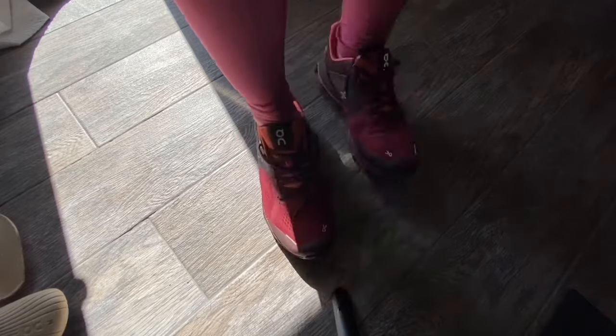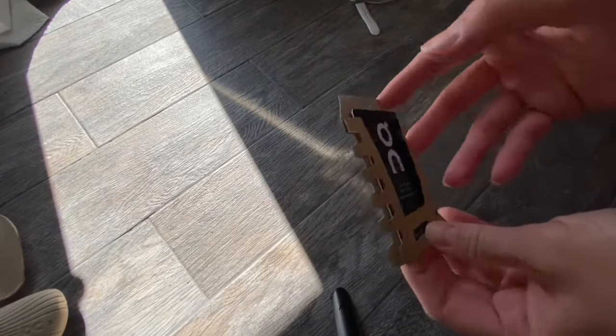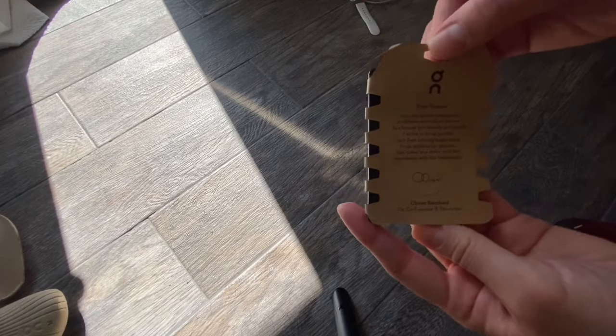As you can see here's the fit — it's true to size, has a good bounce to it, very cushiony. This is a little card if you want to go ahead and sign up online to the runners community that they have. Nice little outlet.